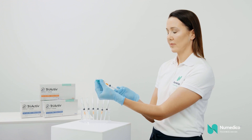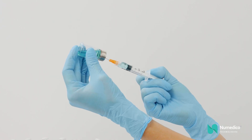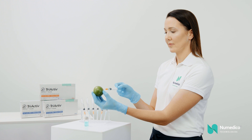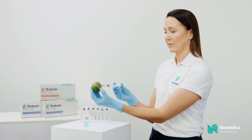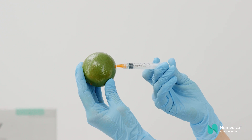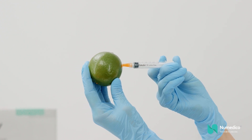Then draw out the medication using the standard aseptic technique, filling the syringe. Inject the medication, making sure to fully depress the plunger to engage the Tri-Active locking mechanism. A click will be heard.